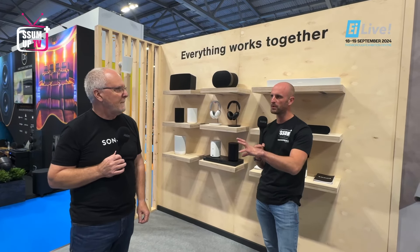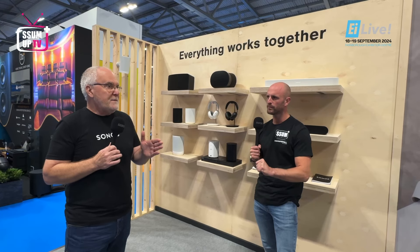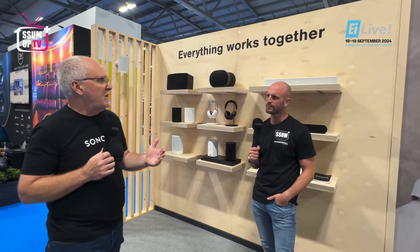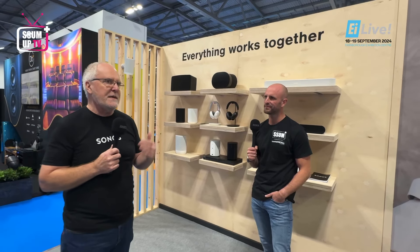If you want to find more about the Sonos Pro stuff, your best place is either go to our professional pages on our dot com, but more importantly, speak to our distributors — speak to Habitech, speak to Midwich, speak to Alltrade, speak to Exertis. And they will help you out.